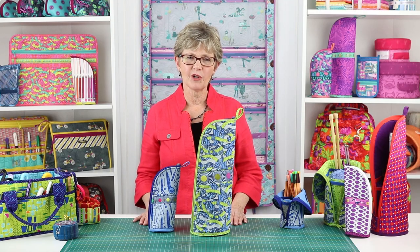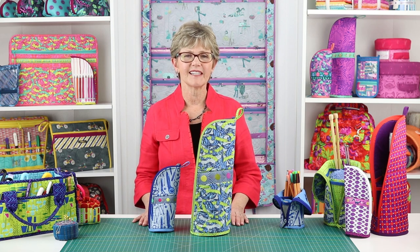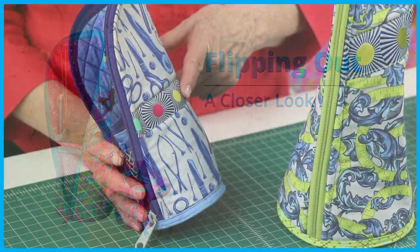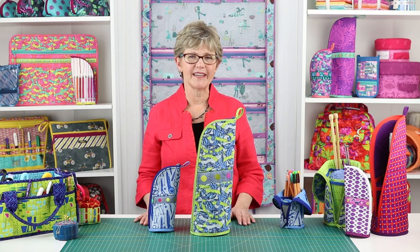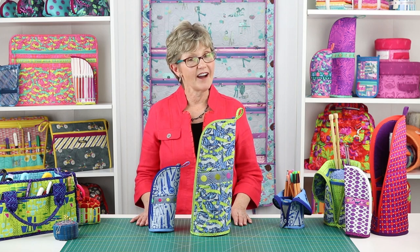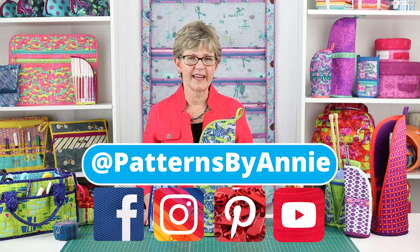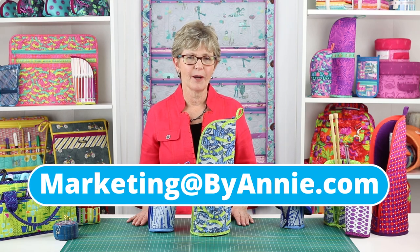I know that you'll enjoy making your own Flipping Out too, and that you'll find lots of ways to use these fun and functional cases. Please check out our Flipping Out: A Closer Look video for additional info about gathering supplies. We cannot wait to see what you make, so be sure to share pictures of your finished projects with us. Find us on Facebook, Instagram, Pinterest, and YouTube by using @PatternsByAnnie. You may also email photos to us at marketing@ByAnnie.com.